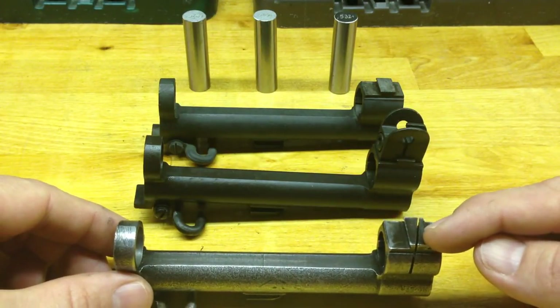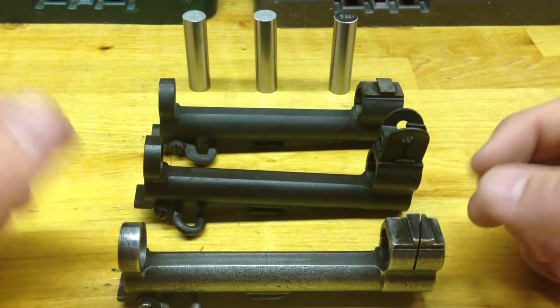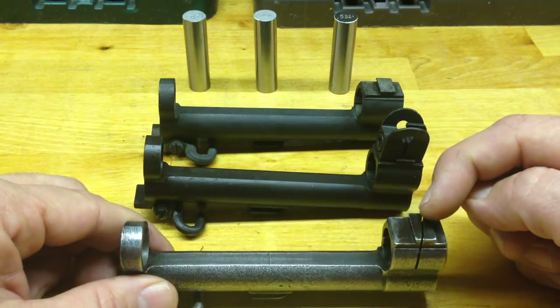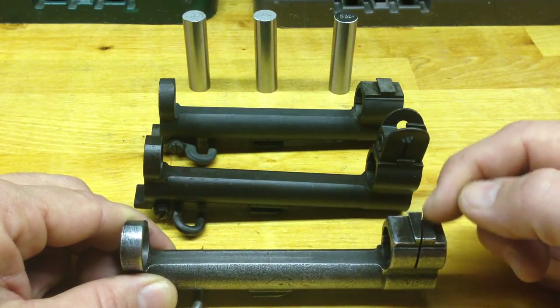This one has a diagonal cross cut in it. During World War II they made some modification work orders, and the ones that were made in the field were straight across. This is a later type of cut, which is diagonal.